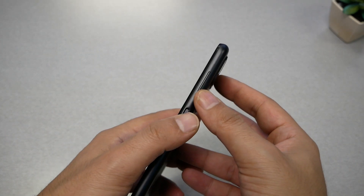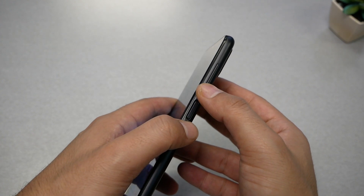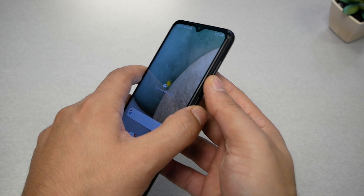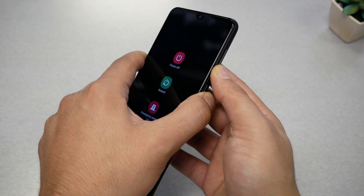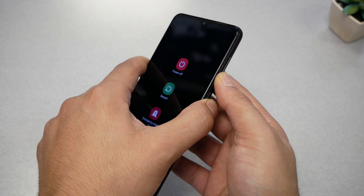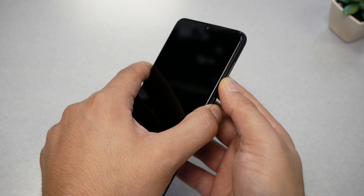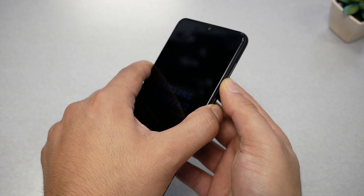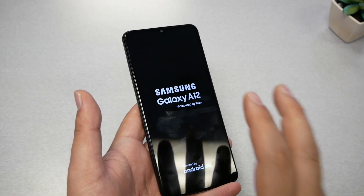You will need to press two keys together — the volume down and the power key — for around seven to ten seconds, and the phone should restart after that. Now if the phone doesn't restart, it could be possible that you have a hardware problem. As you guys can see, the phone restarted just by doing this.